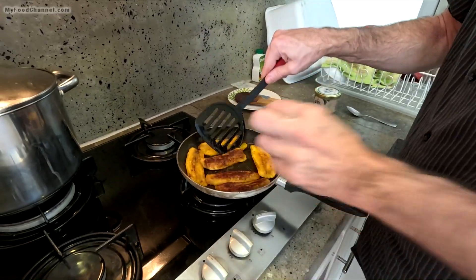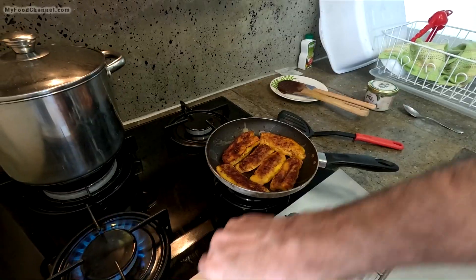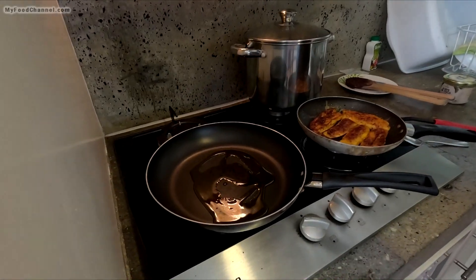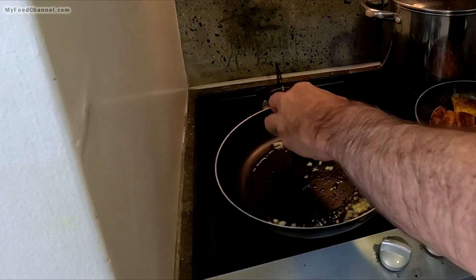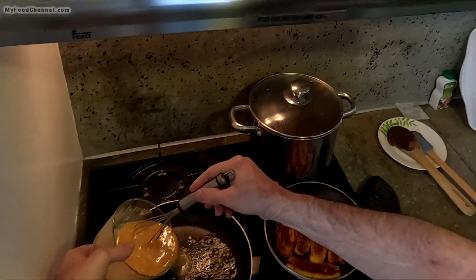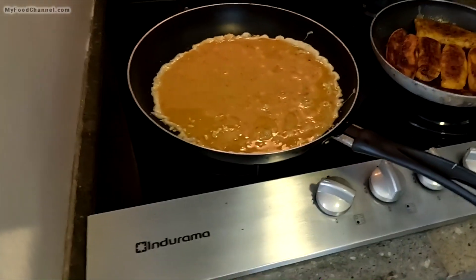I'm going to flip them over one more time and that'll probably be enough. So we're almost ready — I'll start this burner and get my eggs going on another skillet. I'll throw a little bit of olive oil in there and a little bit of garlic. This kitchen is small, like our old Seattle kitchen, but I don't like it as much for some reason.